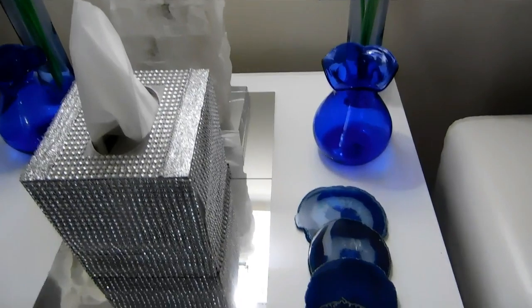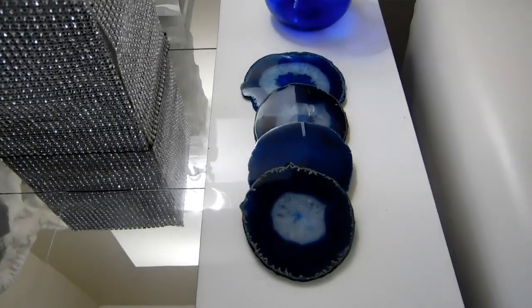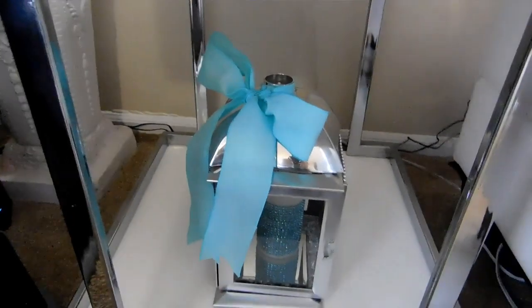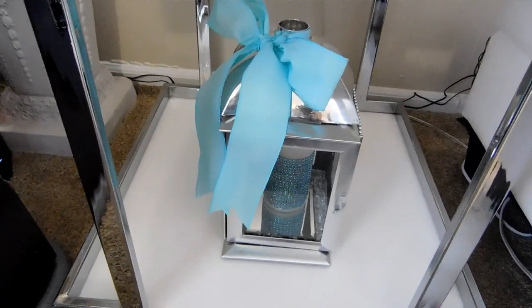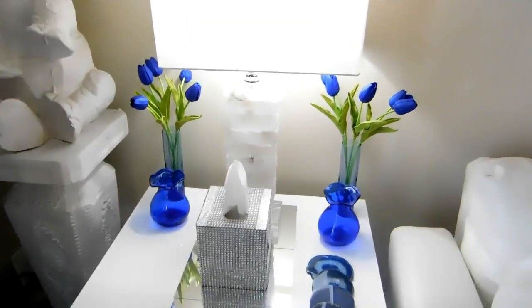I'm using this navy blue on this side table. Here I have my agave coasters. And down here, you've probably seen this DIY lantern many times before, but I have changed it around and placed it over here — I thought it would go just nicely with what I've got going on.